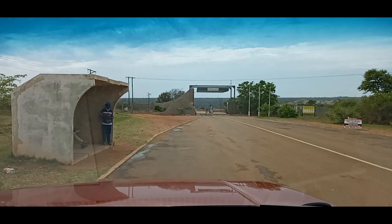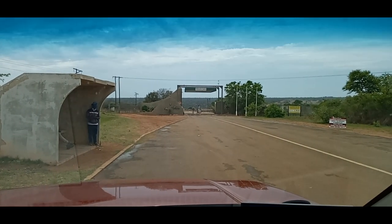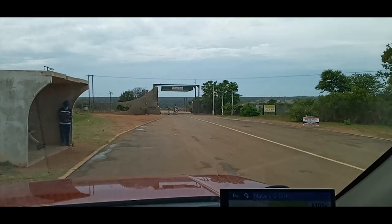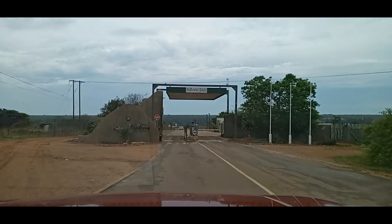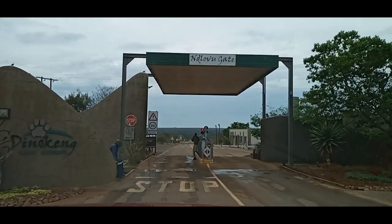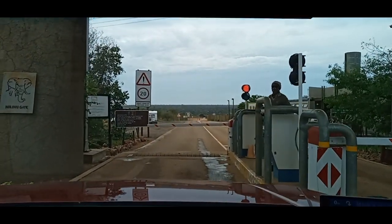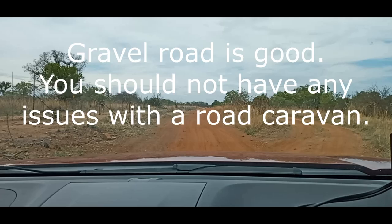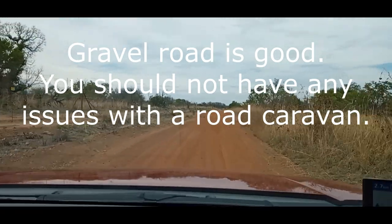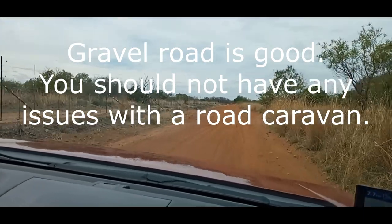We're just arriving at Dinokeng — this is the Ndlovu Gate, and 'Ndlovo' is elephant. We're going to go through here and then we'll end up at Erasmus Bush Camp. We've just turned off the tar road onto a dirt road to Erasmus Bush Camp.